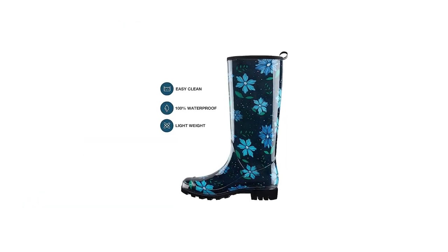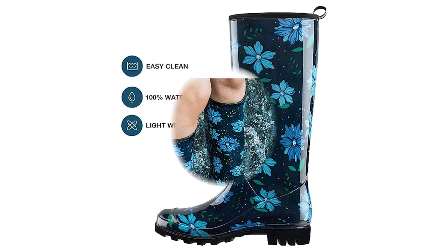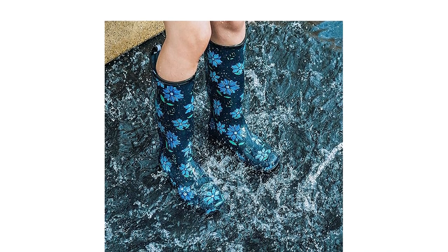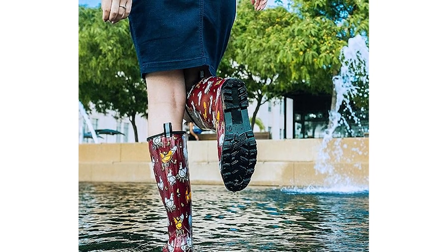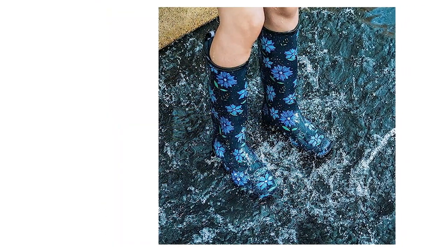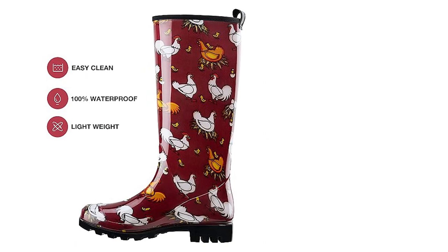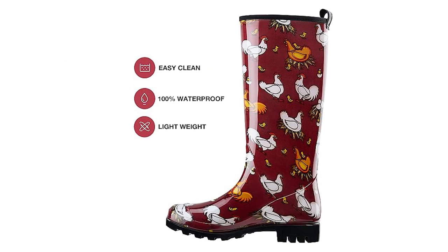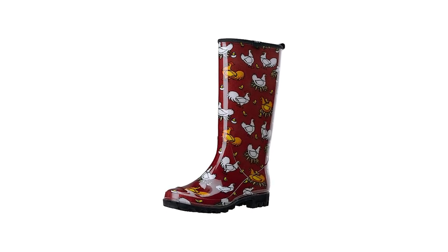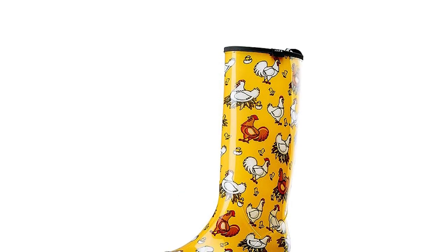Anti-slip and good traction: heavy-duty lug tread outsole has excellent stability and slip-resistant performance, providing good grip and traction as you walk, keeping you safe on slippery ground. Stride through puddles with these knee-high rain boots and enjoy the rain while staying cozy and dry. Easy to slip on and off — the pull tab on the back helps with ease. Perfect for yard work, gardening, farming, camping, fishing, hiking, dog walking, and other wet or muddy activities. Glossy plastic coating protects rain boots from stains and dirt; easy to clean by hose scouring or wiping with a wet cloth, so you always look great.